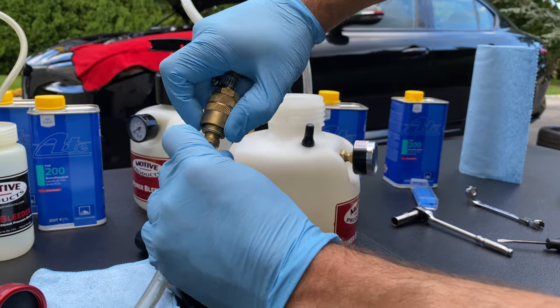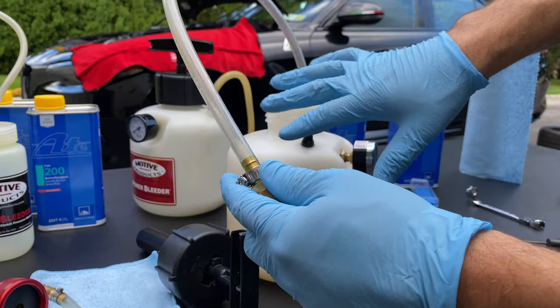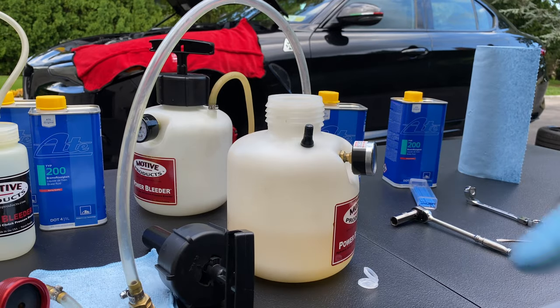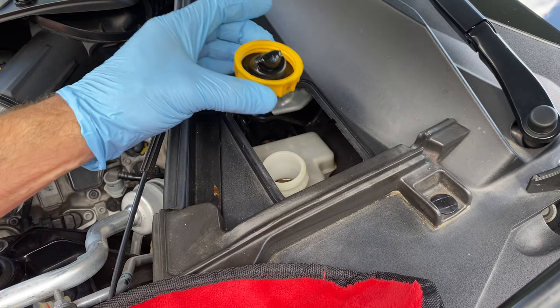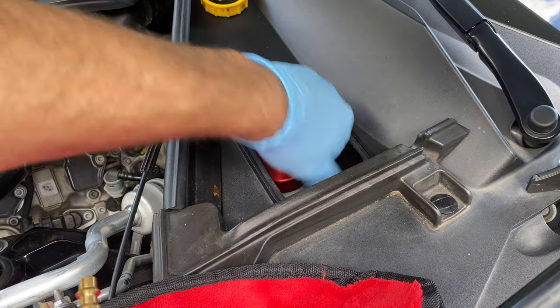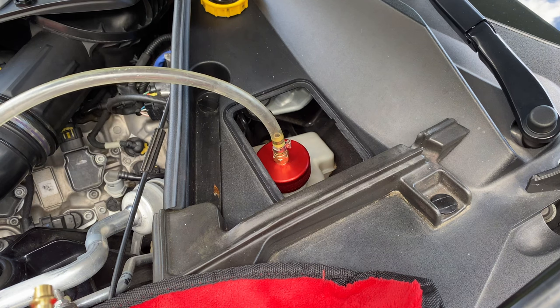My Motive power bleeder has a quick disconnect, which makes it much easier. You just connect it, and you can leave it on the car, clean up, and then take it off last and top off your fluid. We're over at the intelligent braking system master cylinder — this is where the fluid goes. We'll take the cap off and screw the adapter on. We're going to do a pressure test and go through the bleed process.